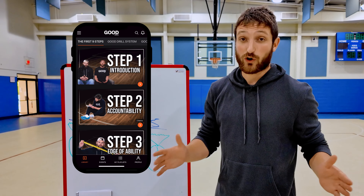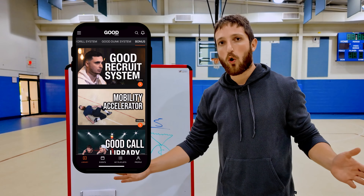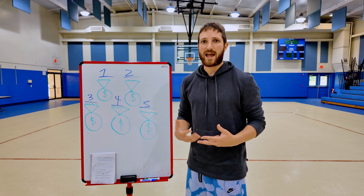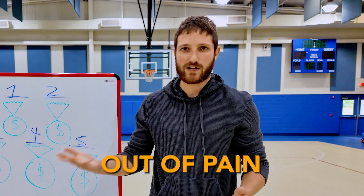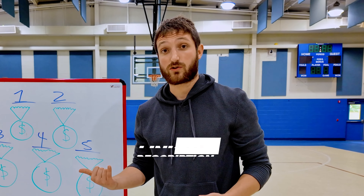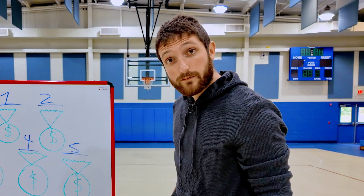I have a full training system called the Good Drill System. We don't just look at pain — we look at the whole basketball athlete from skill development and athletic development, but we also address pain. It'll get you jumping higher, get you insanely skilled, help you dominate in games, get you out of pain — all of that. Go to the link in my description if you're interested.